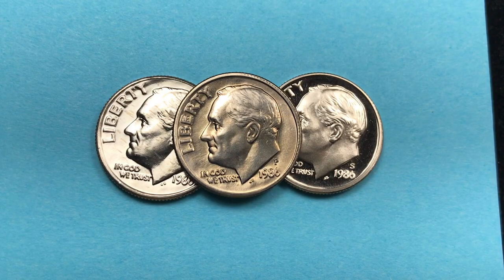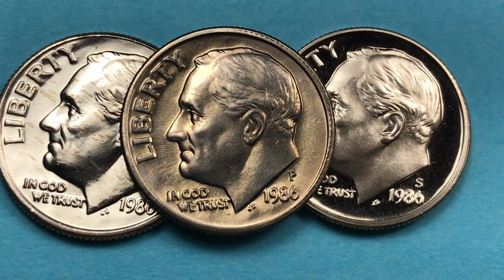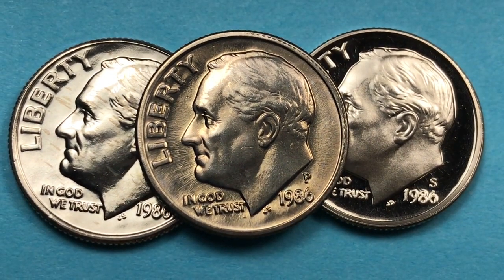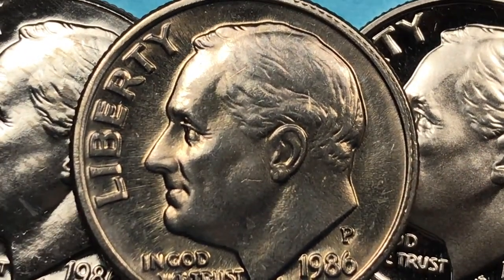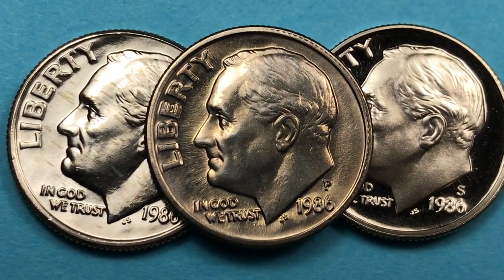Hey coin collectors and welcome to DC Coinwell International Coin Channel. Today we're going to look at the Roosevelt dime from 1986. This was the 41st year — it first came out in 1946. We have three of the best dimes that I've ever seen, and I want to talk about how these dimes all look different but they are all very valuable. Let's take a look at them and work our way through them.